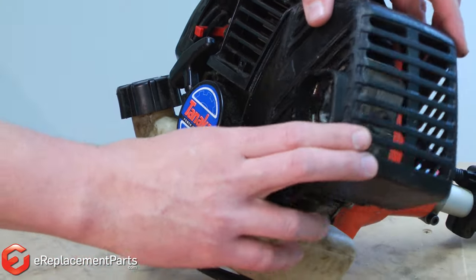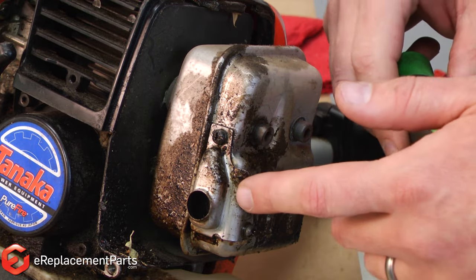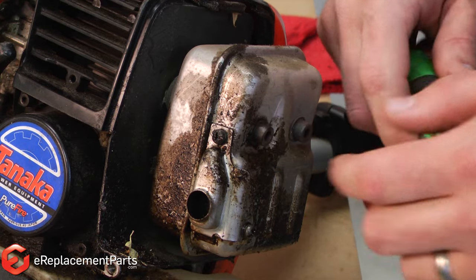With the screws removed, now I can remove the cover. Now that I have access to the muffler, I can go ahead and remove the two screws that secure the spark arrester and the exhaust pipe.